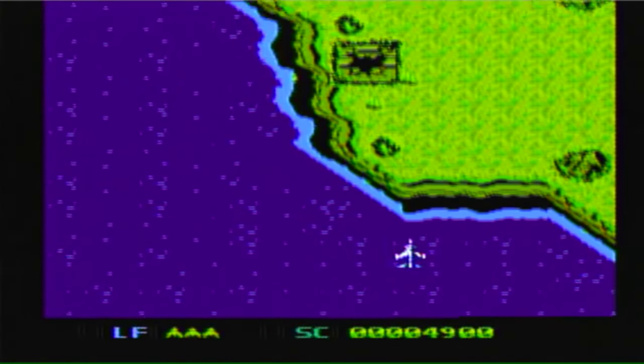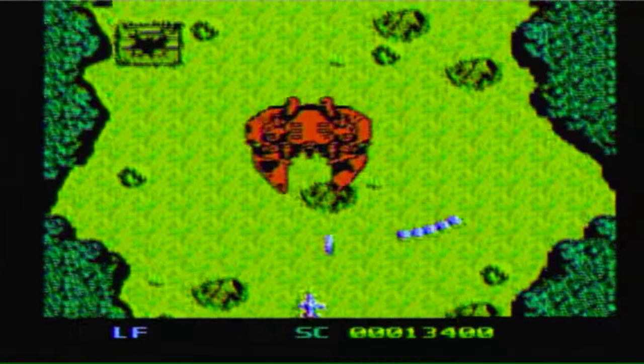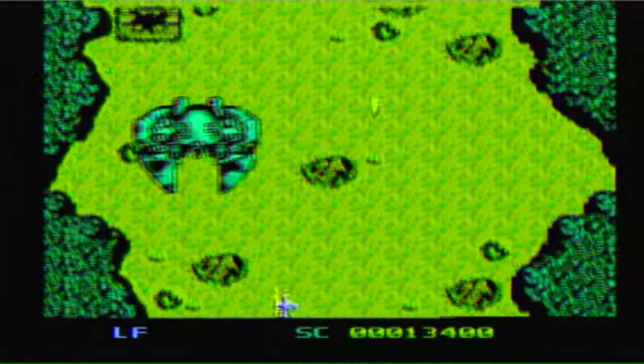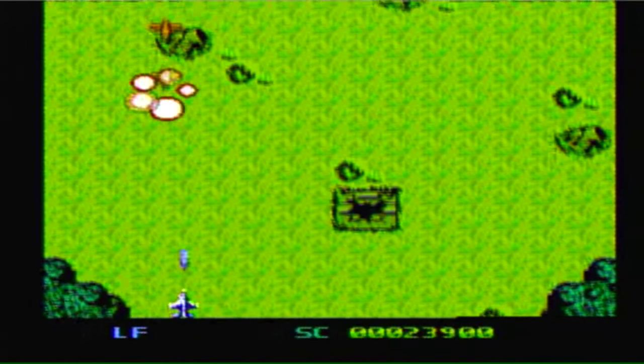This one's a shoot-em-up game in the vein of 1942. It features power-ups and pattern-based boss battles, and it did appear to be more competently created than the other ones so far. But the issue is it's just so generic for the genre that it's not interesting to play.